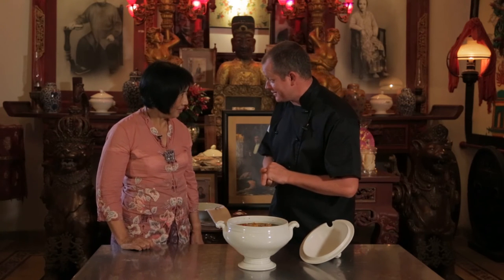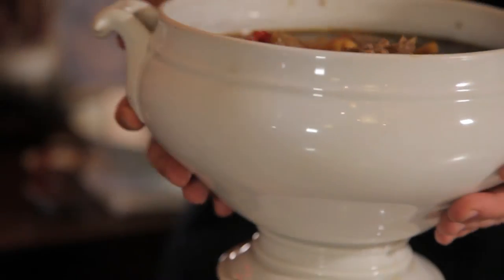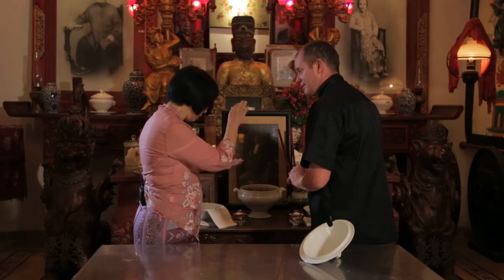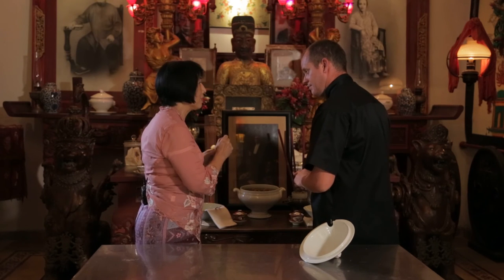Now it's time for the offering to the ancestors. I basically put it here in the middle, and traditionally this is where we burn the incense. Then we wait until the incense has finished and then we can start to eat.